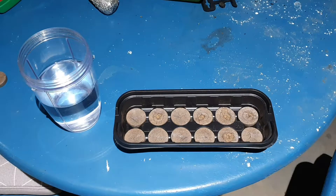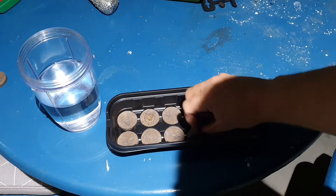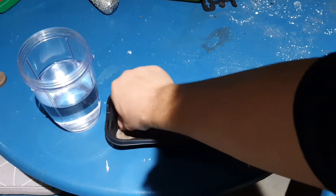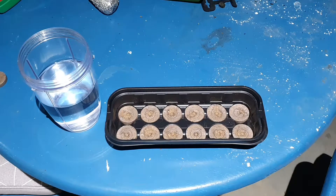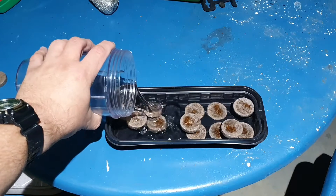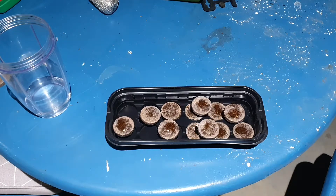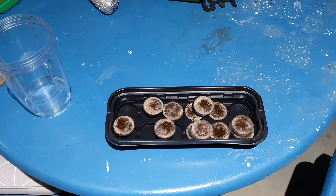I've got my warm water and my jiffy pucks here. I've got to make sure they're all upright — to make sure they're upright you've got to have the embossed circle facing up to you. This one here is obviously down a bit, so there we go. This will help when they are fully expanded and helps with the next step as well. Now I'm going to pour the water in. Some of them are floating, some aren't — don't worry about that because they will expand over time. I'll give you a time lapse of when they expand.